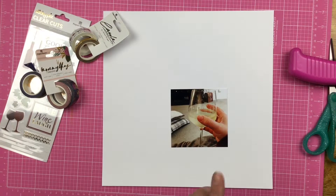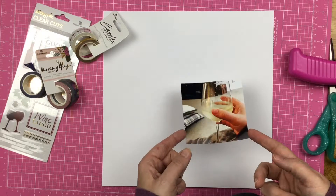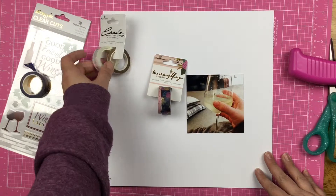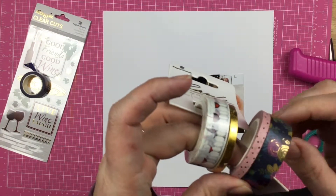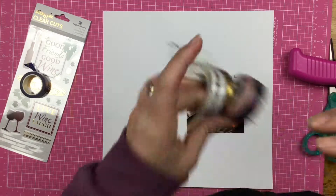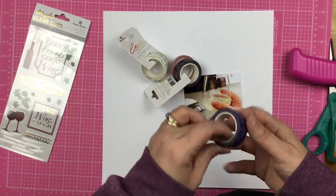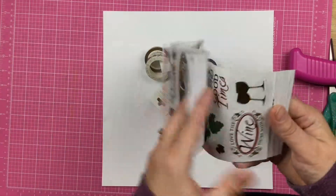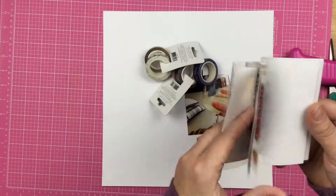Hey guys, Sandy here, and today I am super excited to be scrapbooking this photo of my Riesling wine glass. Today I am using some Paper House products. I pulled out some washi tapes — a polka dot and a floral. This actually has wine glasses, and some Distress Gold. I pulled out my Stargazer too, just in case the colors decided to look good to me. And I have these really cool Sticky Picks clear-cuts wine stickers. And since today is wine day and my birthday, we are going to celebrate. So let's see what I can do.